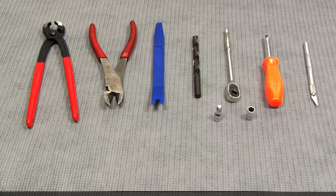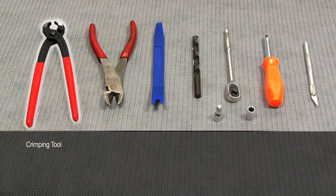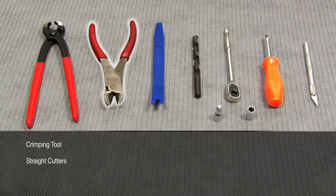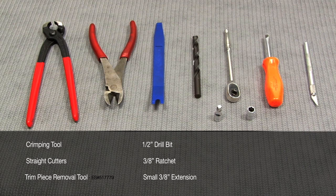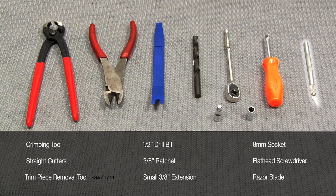The tools you'll need for this installation include a crimping tool, straight cutters, a Schwaben trim piece removal tool, a half inch drill bit, a 3/8 ratchet, a small 3/8 extension, an 8mm socket, a flathead screwdriver, and an X-Acto knife or razor blade.